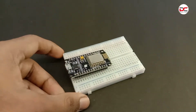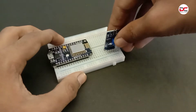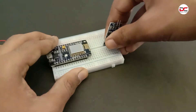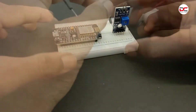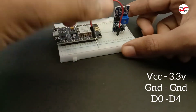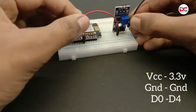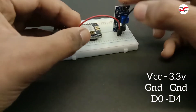Connect the NodeMCU to the breadboard. Connect the soil moisture sensor to the breadboard. Connect the jumpers to the K2OF.